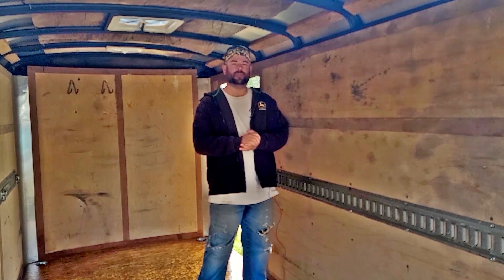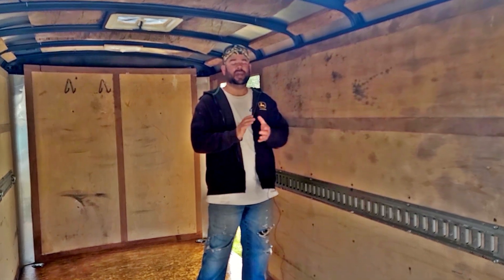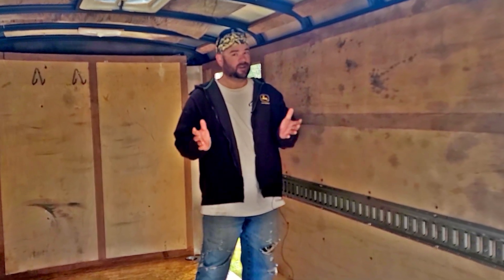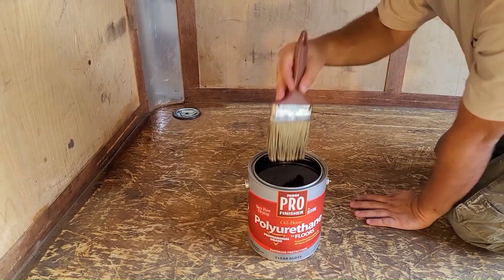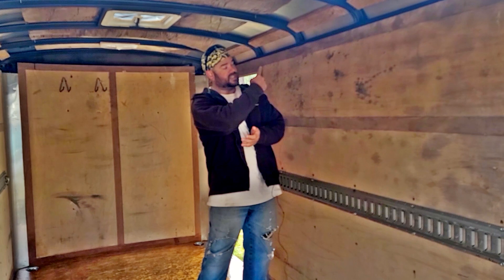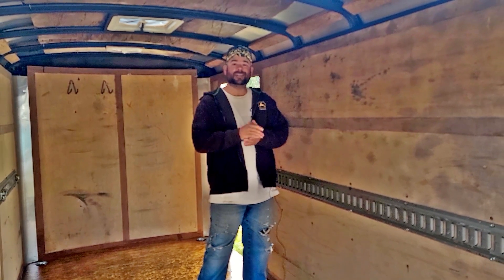Hi everyone and welcome to another episode of Driving the Wheels Off. Today we're going to be adding a shelf system to my new trailer. In the last episode we did the floors with a floor polyurethane, so if you want to check that out just hit this link right up here. So let's get started with the shelves.